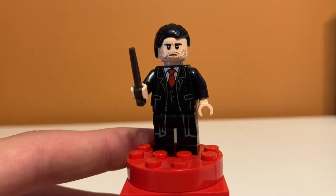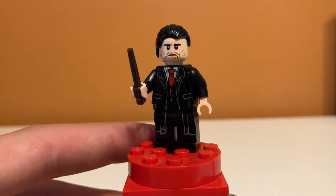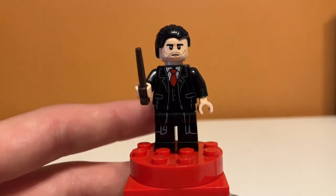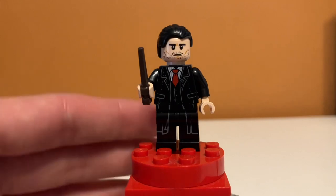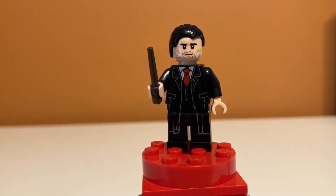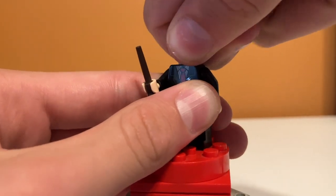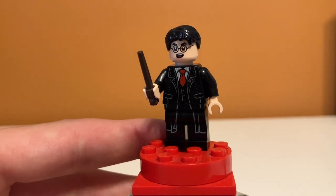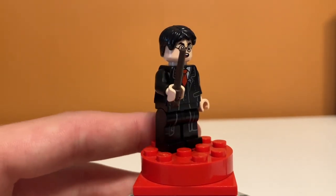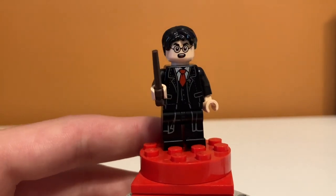Now on to minifigures — there are a lot of them, almost 10 in a $100 set, which almost never happens anymore. Starting off, we have Albert Runcorn, the guy Harry uses Polyjuice Potion to transform into when infiltrating the Ministry. A cool feature is you can take off his hair, twist the head, and put on Harry's hair to show the moment the Polyjuice Potion wears off. His printing is pretty good — he has leg printing continuing the torso print, and the back is fairly basic but still looks cool. Overall, a great minifigure.